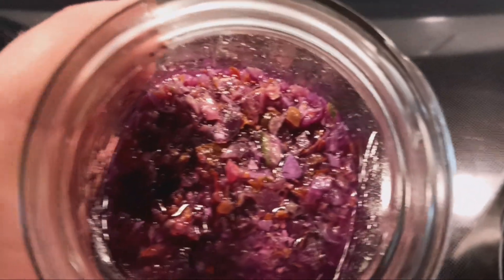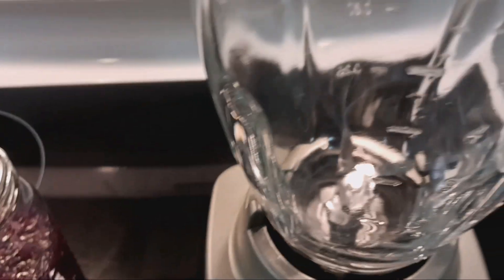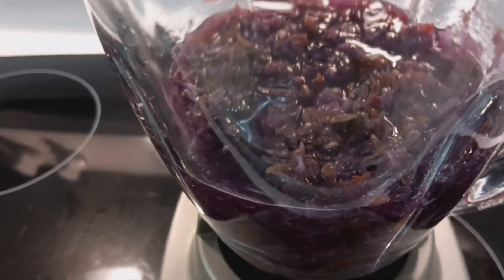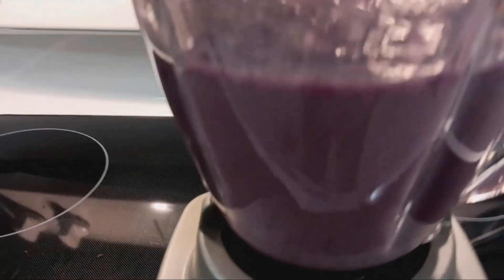It's already chopped up but I want it to be blended up really, really into like a puree. So I have a blender here. I'll pour this in — oh, purple that is. I'm just going to blend it up into a nice smooth consistency. It will be a little foamy while blending, but once all those air bubbles settle out it will become darker again.